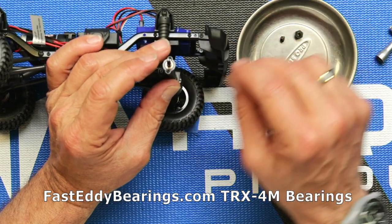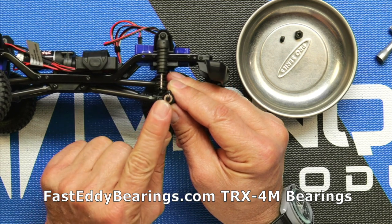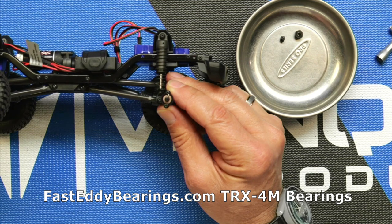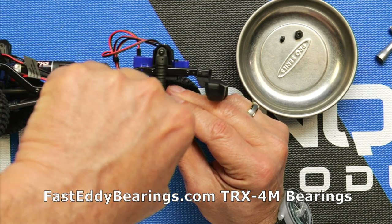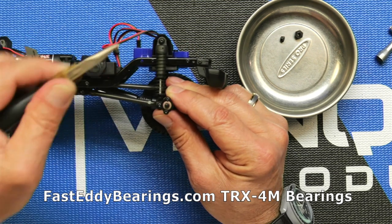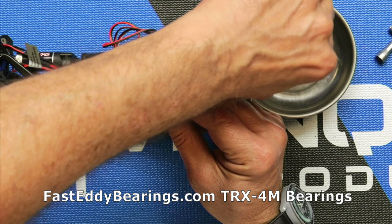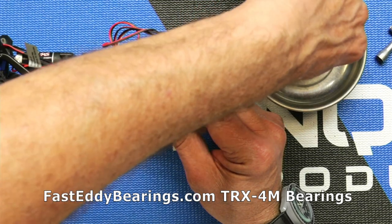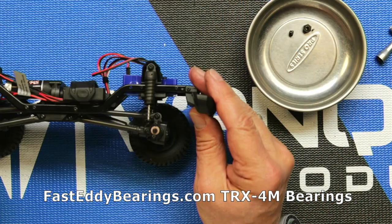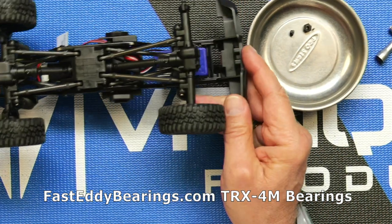Once that little screw comes off, put it somewhere safe — we use a little magnetic tray so they don't get lost. Once the screw is off, go ahead and remove the wheel and tire. Once that's removed, there's a little part you'll pull off the axle, and be really careful because there's a tiny little cross in here. Use your fingers or needle-nose pliers to pull that out — it is very, very small. Don't lose it. Go ahead and proceed to remove the other three tires.